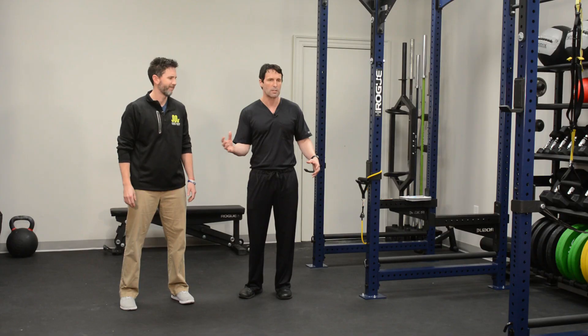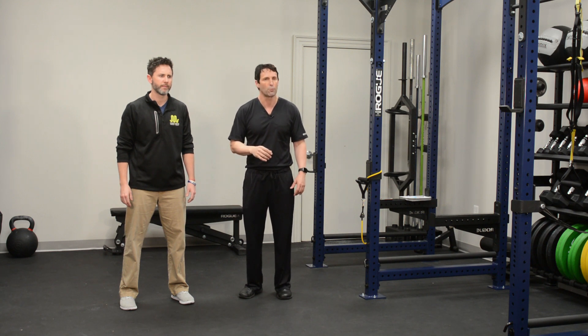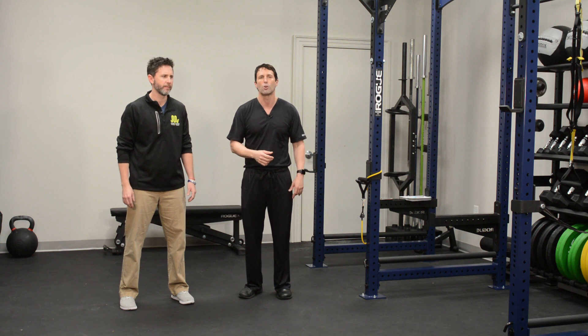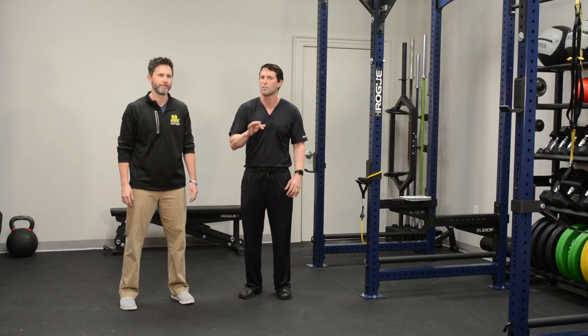If you have a frozen shoulder, it's really difficult. It hurts, obviously, but every motion is limited — side to side, up overhead, rotation — and we've got to do some things to get through that. That's going to take a long time waiting on your own, so Eve's going to show us some things that might speed that motion recovery process a little bit faster.